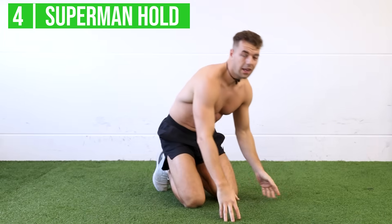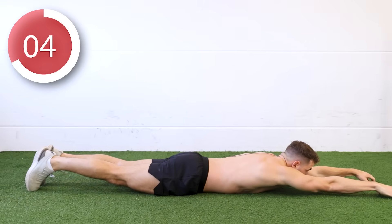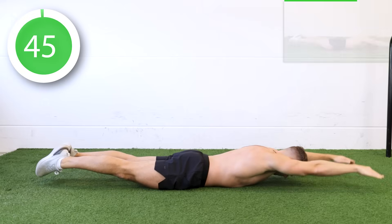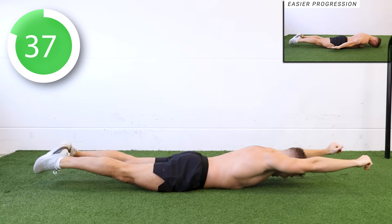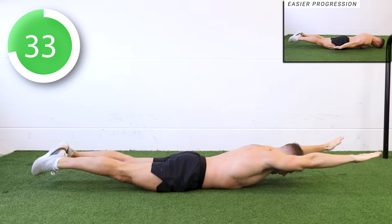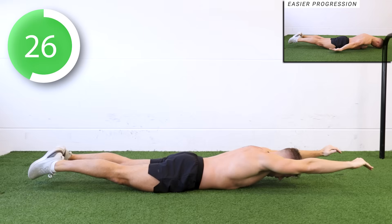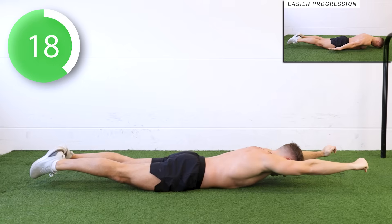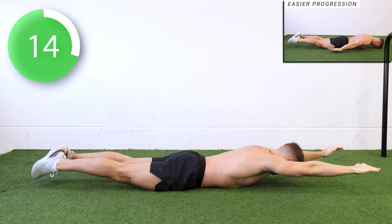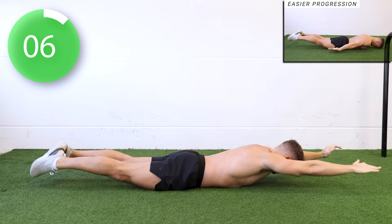The last exercise is the Superman hold, which will help with your back lever and planche, and also works your lower back strength. We're going to lay down on our belly, extend our body, and lift our arms and legs up. Three, two, one — hold. Halfway there. Five seconds.